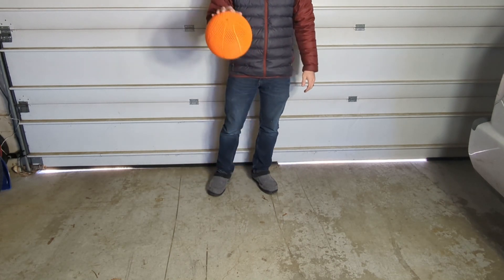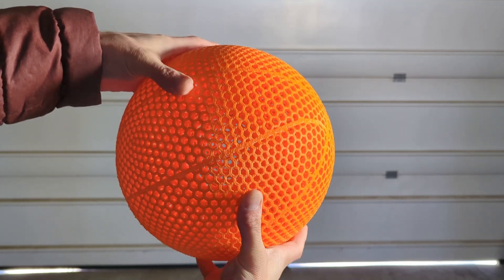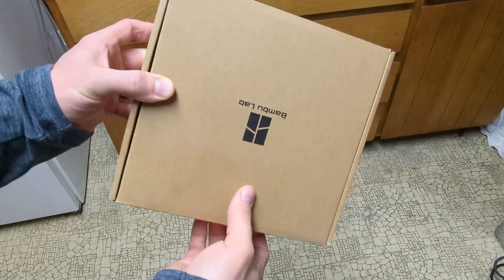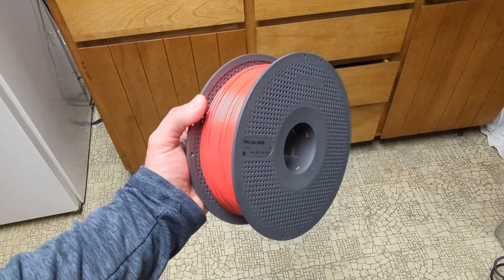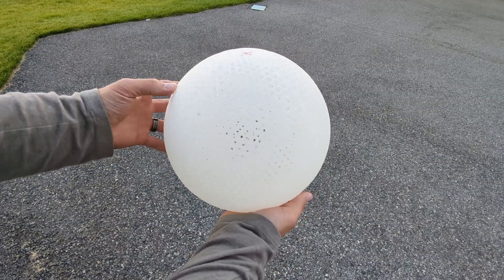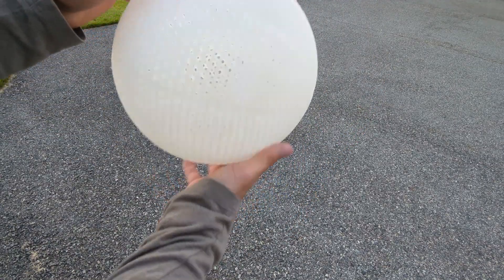I'm really hoping I can fix the dead spot problem before I release the model and make a video on it, but the problem is it costs about $60 every time I try it, so we'll see what happens. I'm also going to be trying the TPU for AMS from Bambu Lab — I'm really excited that it will actually work with the AMS so I can do multi-material prints, compared to all the other filaments I've been trying that are not AMS compatible. I just wanted to give one last shoutout to Kimya for making all the wonderful filaments that they did and doing such a great job — we will surely miss it.